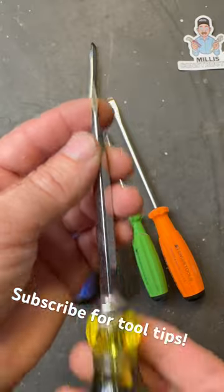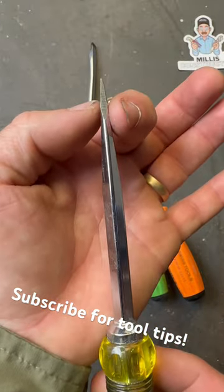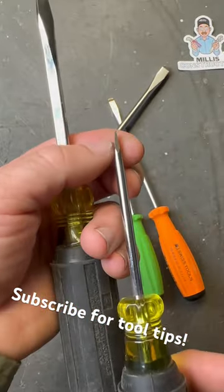Now, if you look at your normal screwdriver — this is just a Klein here — it has a beveled tip all the way down. Almost every brand makes drivers just like this.